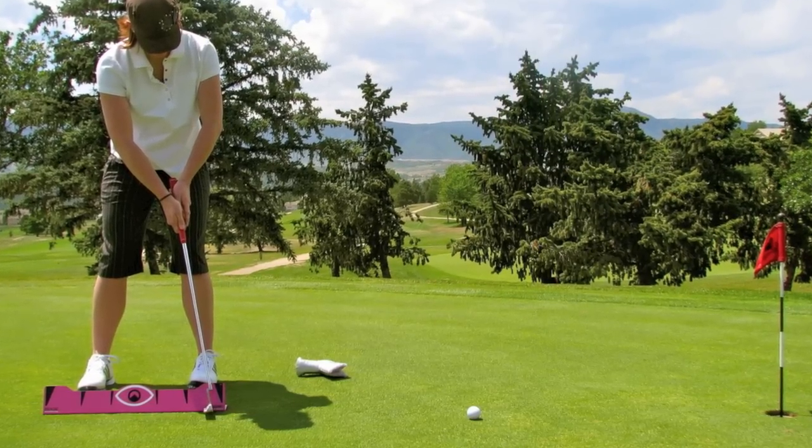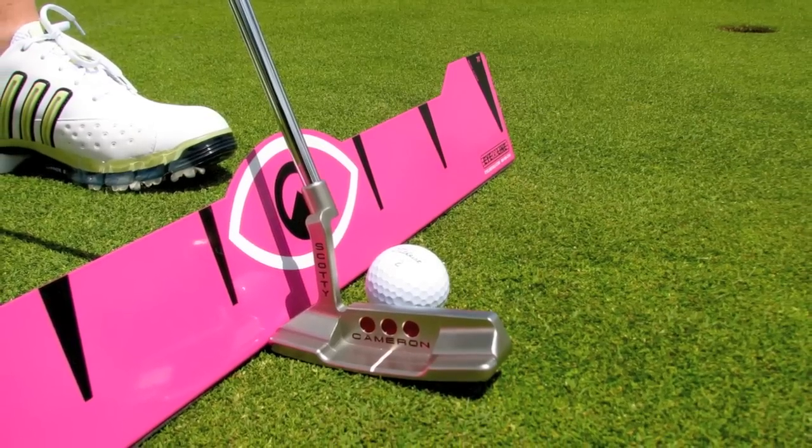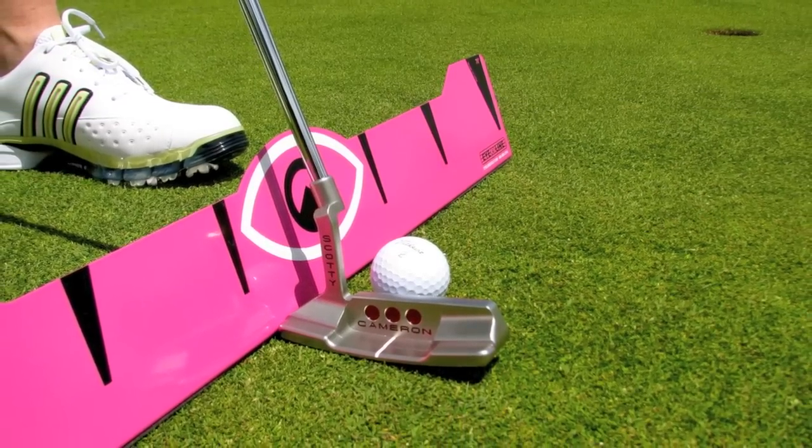We've put a non-skid polyethylene base on it so I can lay it on the putting green and it stays put. I can lay it on the carpet at home or at the office and it stays put — I can use it indoors and out. One of the things we've also made sure you have is the rail, and the lie angle of it fits your stroke.